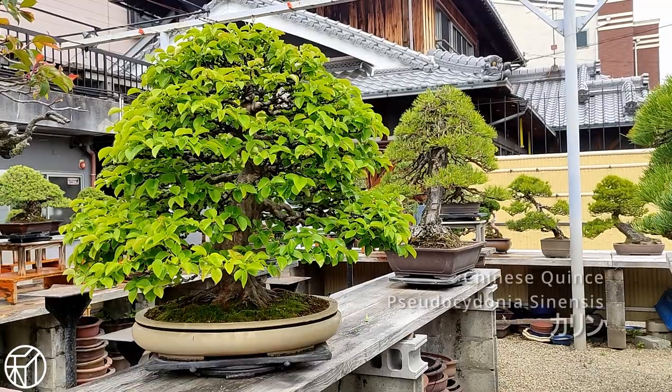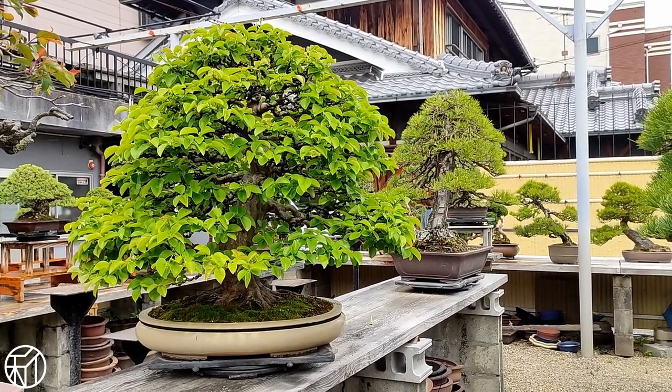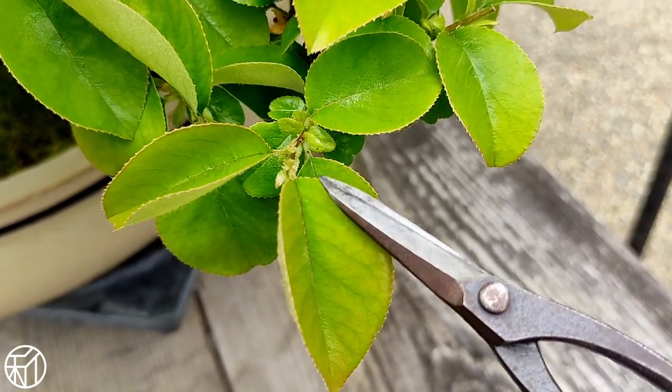I recently wired this Chinese quince back in January and now it's time to go in and do some spring pruning. We're taking any shoots that have extended and cutting them back to two or three leaves depending on the direction.